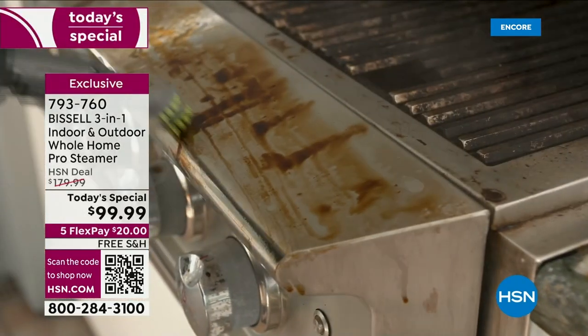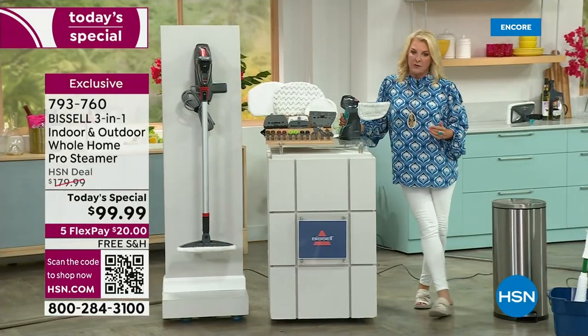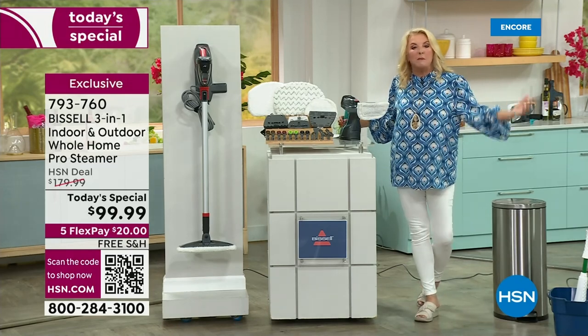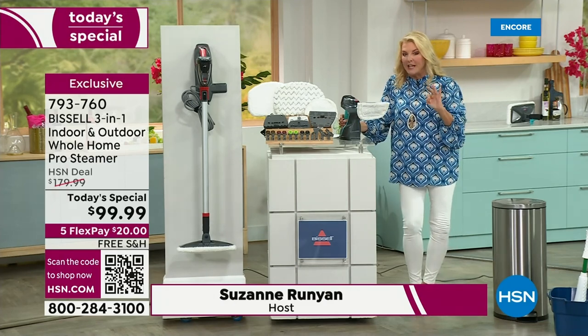And it is our today's special. Couple quick notes: number one, we've never had this really popular unit at under $100. When these are gone, this is it. And this is not available anywhere else in retail, so nobody beats our offer.